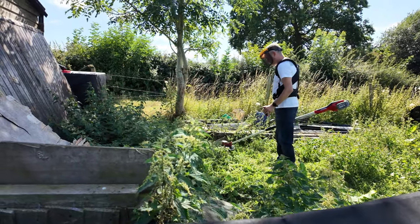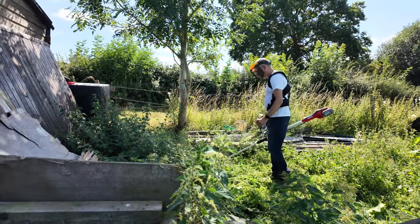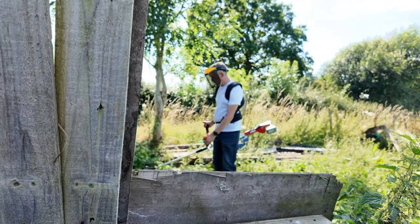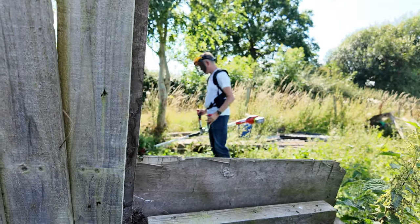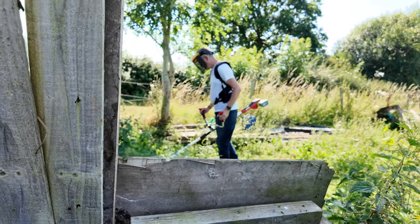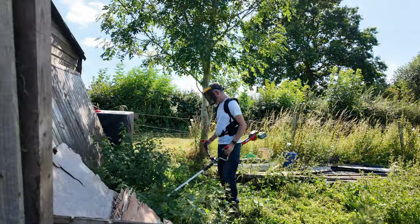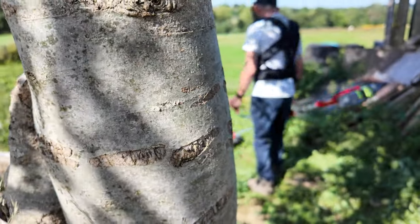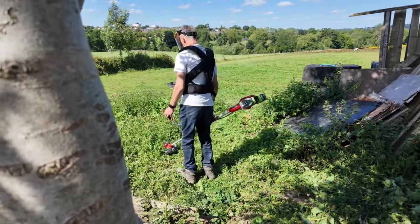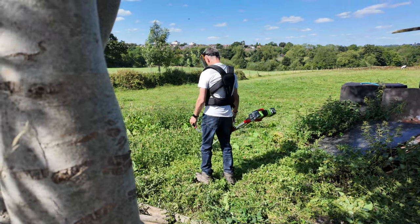Good morning. This week's vlog is a little bit different, purely because I'm hardly in it. Today was all about Simon strimming and tidying up the yard, while I was messing about trying to figure out how I can do some new camera angles and basically make some of the more mundane stuff look a bit more interesting.